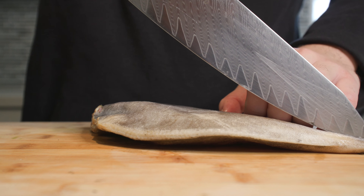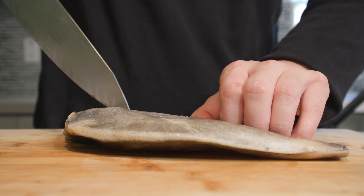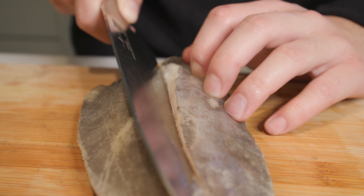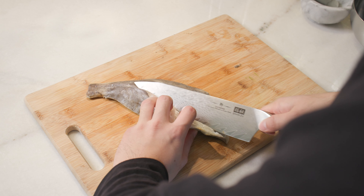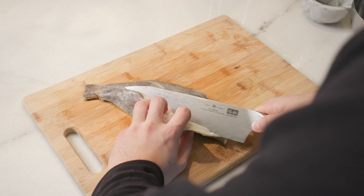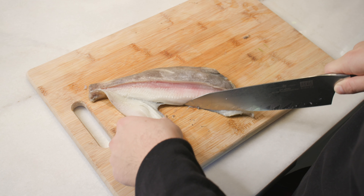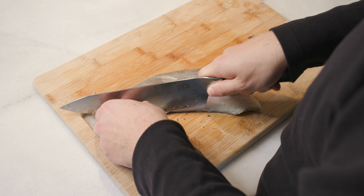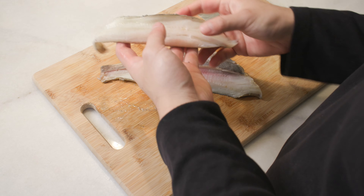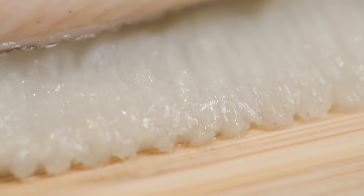I'll be honest guys, I don't really fillet fish too often just because I'm honestly not too great at it. However, if you guys have not had turbot before, it is one of my favorite fishes — it almost tastes like a sea bass, which is also amazing. It's a very flaky white fish and it's great for searing or poaching. Really, it's just an amazing fish — I mean, look at that meat.